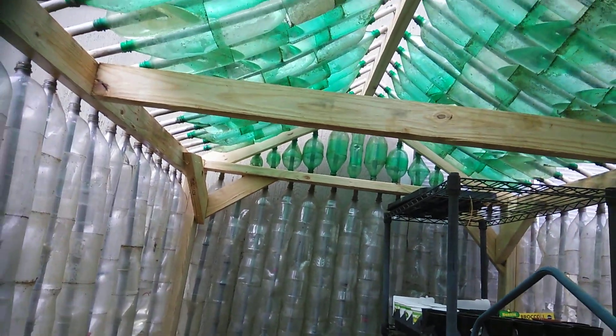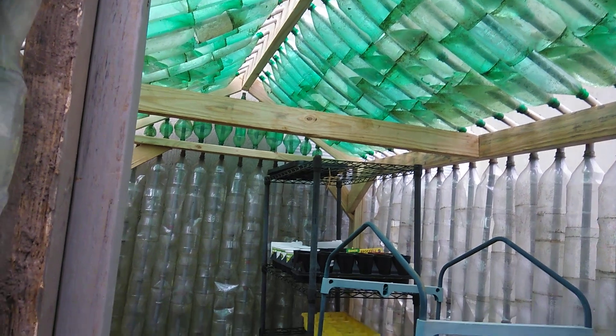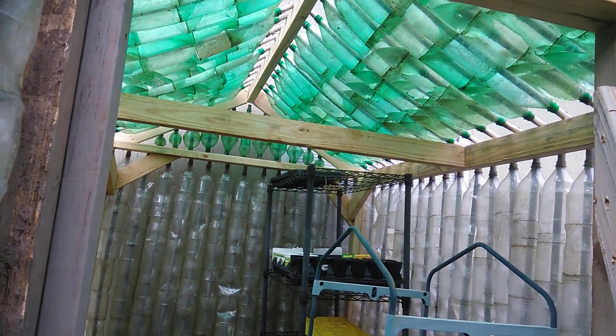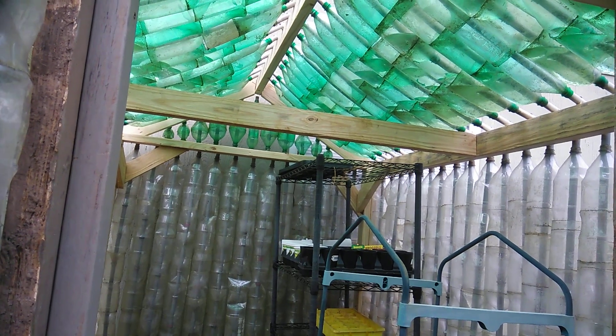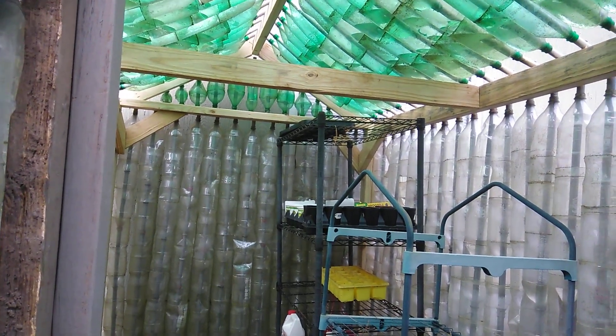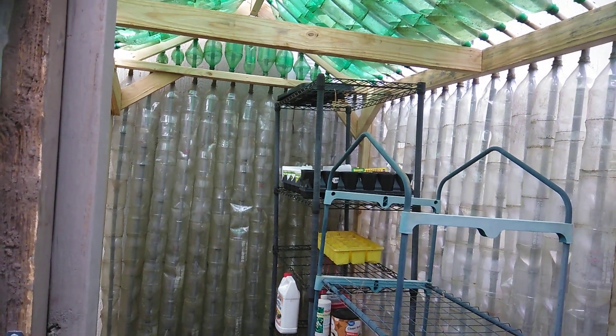I'm really excited about this greenhouse — I've been wanting one for a long time. I didn't know I was going to purchase a plastic bottle one, but when I saw it I said I really wanted this one and I wanted to try it out.